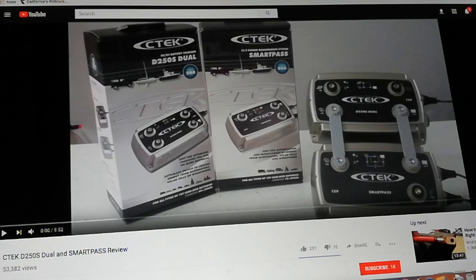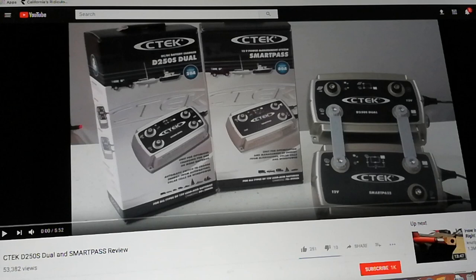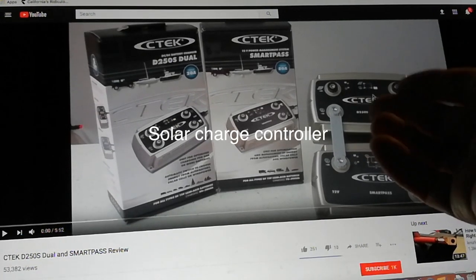So this is an interesting product, or combination of products, by CTEC. I've been staring at these things for the longest time, and I just came back and looked at them and started really digging in to find out what the heck this thing is. So it's made up of two different products — basically this is what you already have.